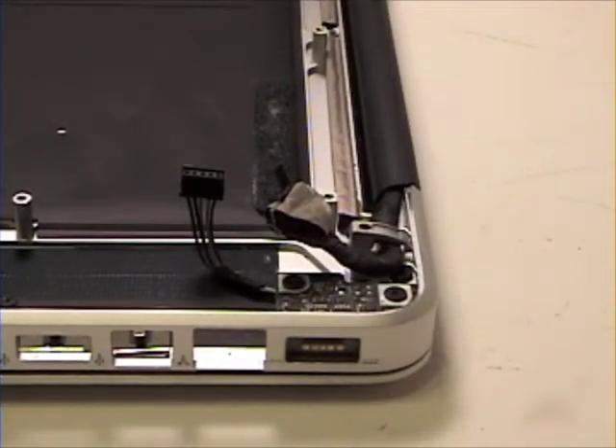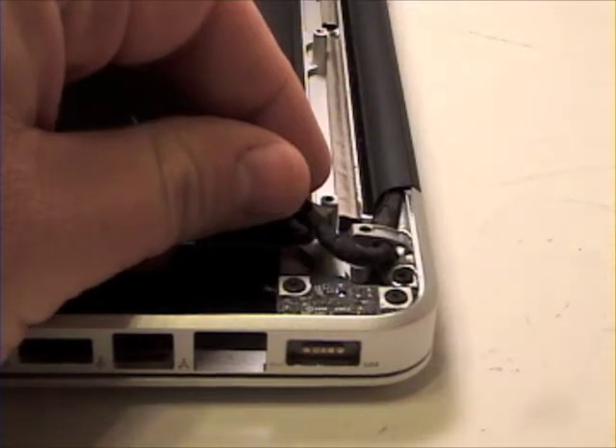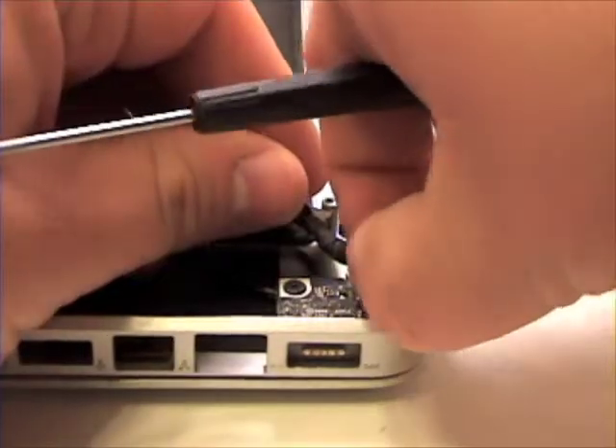To remove the MagSafe board, simply remove the two Phillips head screws holding the MagSafe board in place. Then the MagSafe board should lift out.